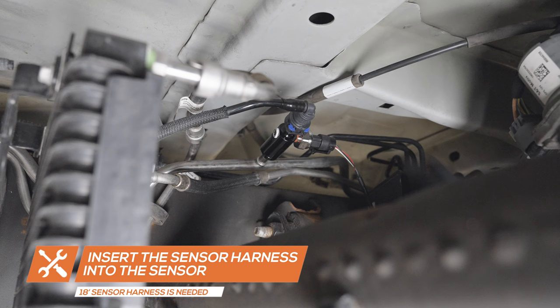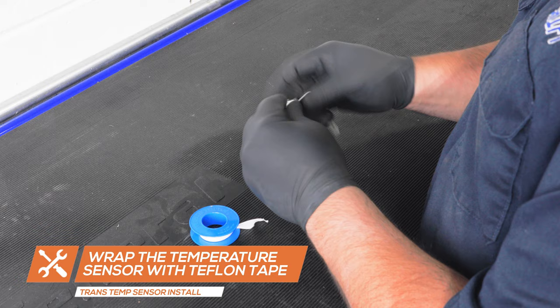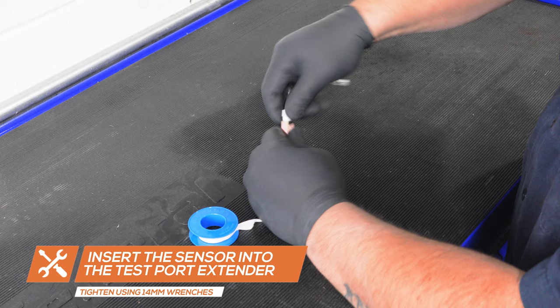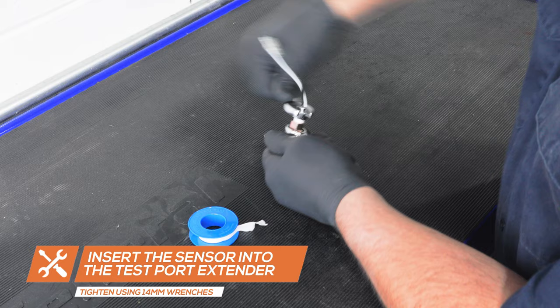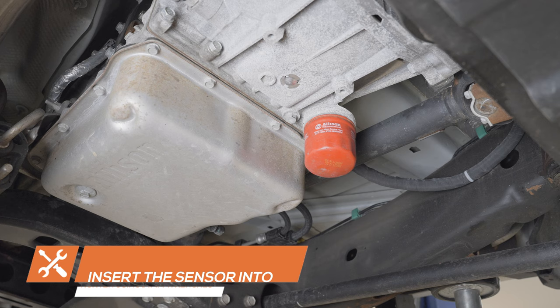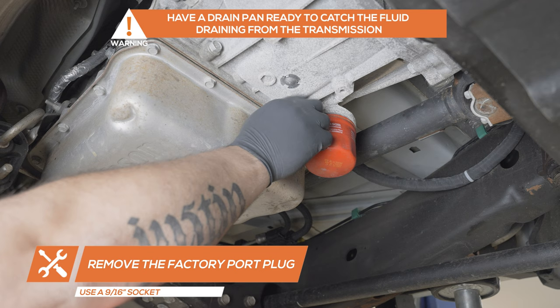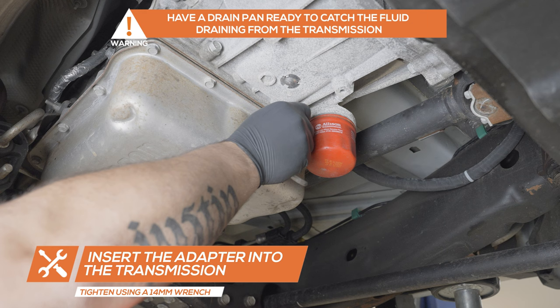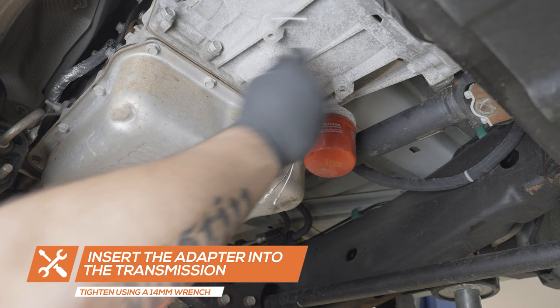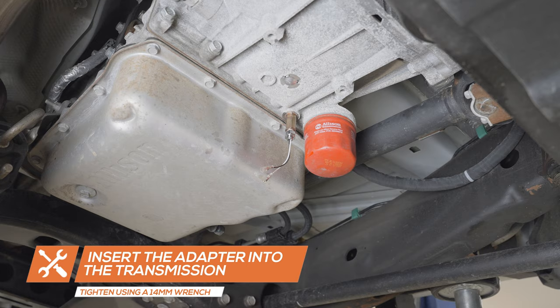If you purchased a gauge package with a transmission temperature gauge, start by wrapping the sensor with Teflon tape. Place the sensor into the test port extender and tighten them using 14 millimeter wrenches. Locate the factory port plug next to the transmission filter and remove it using a 9/16 inch socket. Be sure to have a drain pan ready to catch any fluid that may drain from the transmission. Insert the test port extender and sensor into the port and tighten them using a 14 millimeter wrench. Wipe away any transmission fluid with a rag.